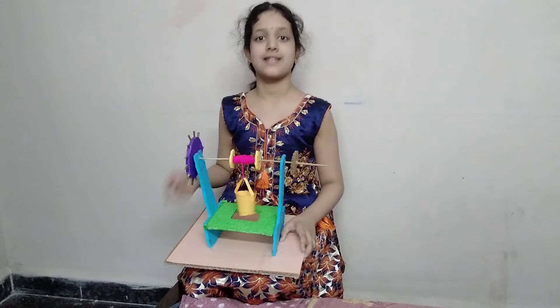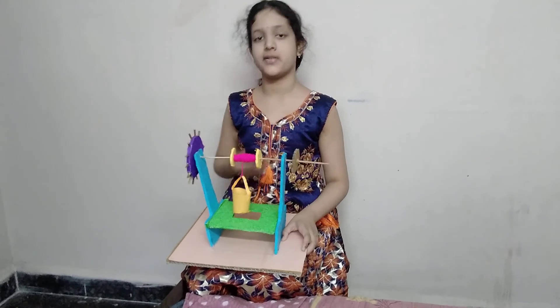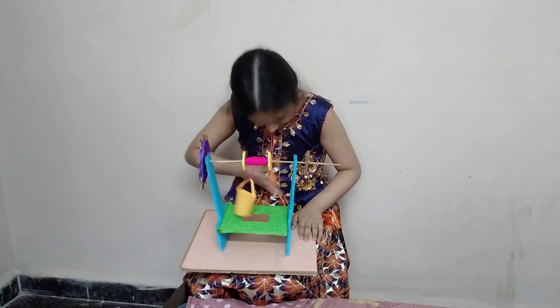So, in this way, the machine reduces and simplifies the human effort. Thank you.